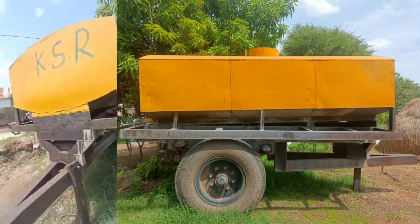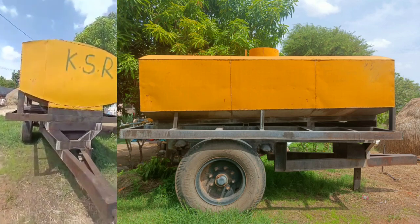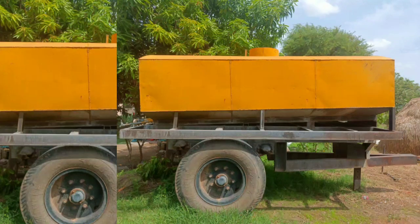The rate is around 20,000. This is not fixed — you can negotiate the rate. There are no water leakages in this tank.